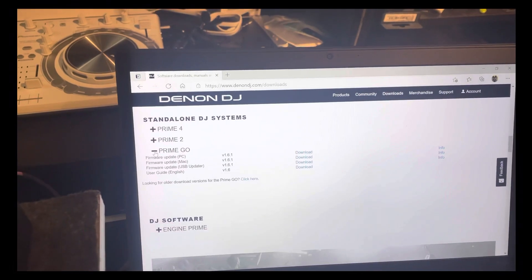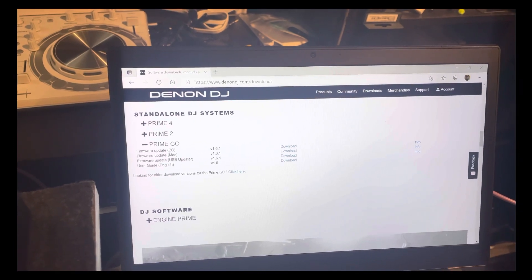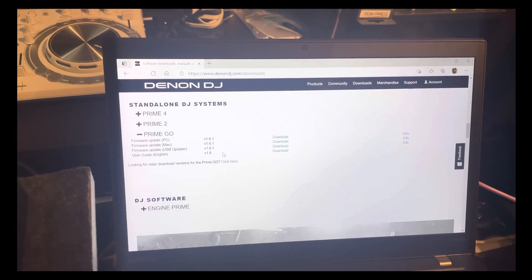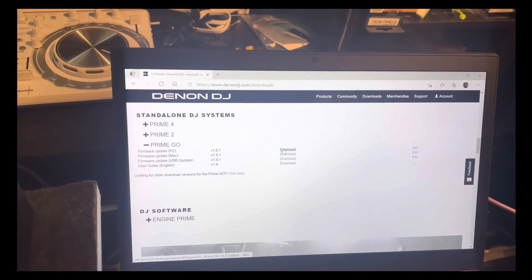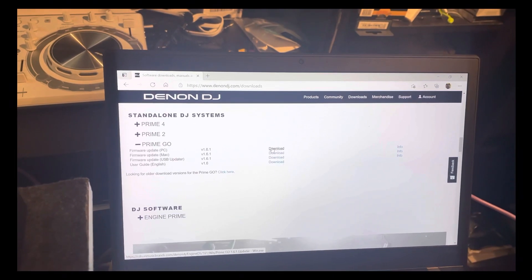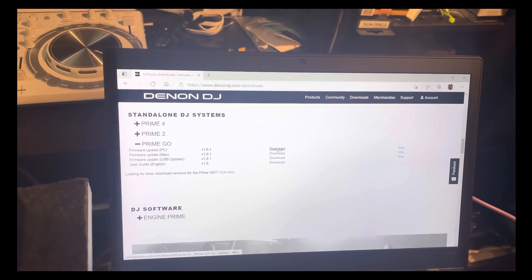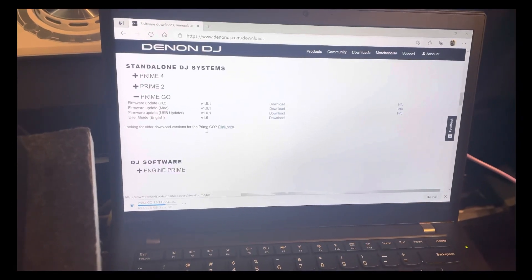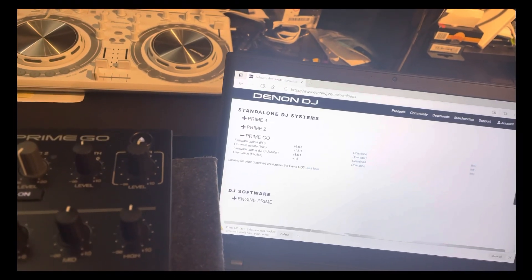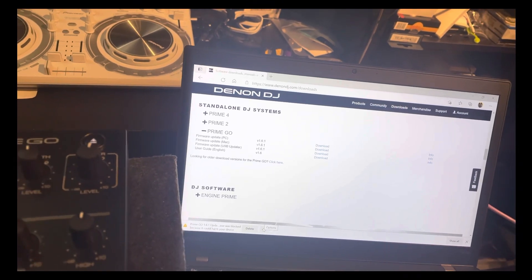If you go to the webpage here, you can see I have my updater with PC update, Mac update, and USB stick update options. We're going to go with the PC update — if you wanted to plug in a USB stick into your device you could do that, but the PC update works a lot faster for me. We're going to go ahead and download this, and on the bottom right you'll see it downloading the update.